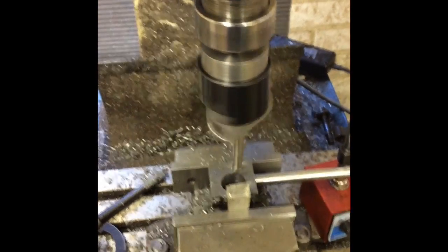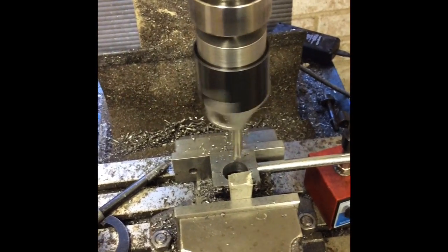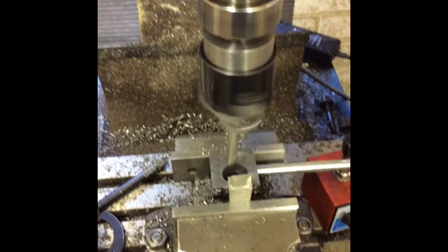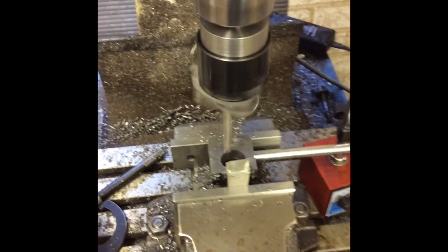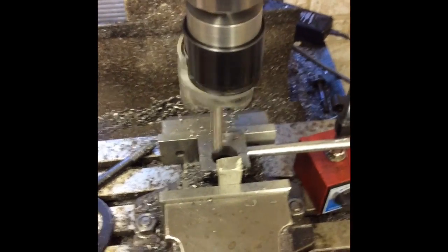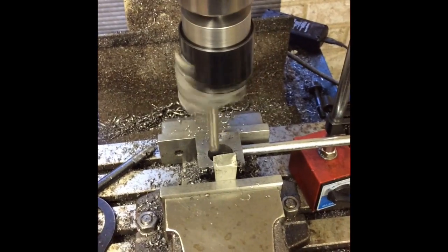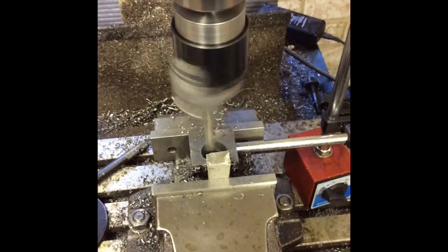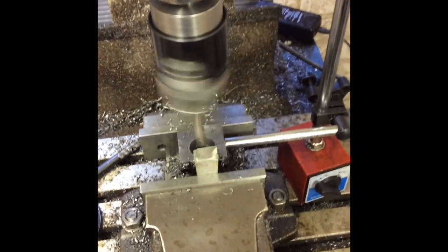I screwed up the previous video while actually doing the hole with the boring head — God knows what I did but I struck it with a finger accidentally. So this is just at the end; it didn't really have to be that precise, I could have done it with a drill but the drill was making fairly heavy work — there's only a small piece there. So I decided to drill it out to 20 and then take over with the boring head.